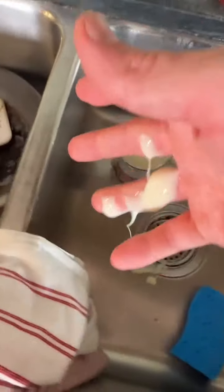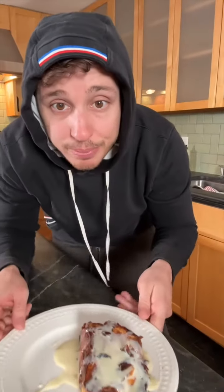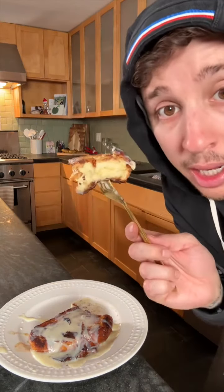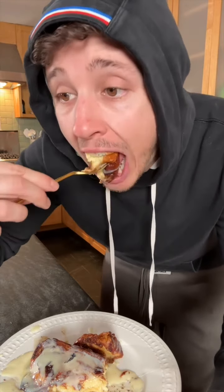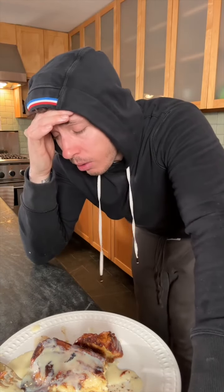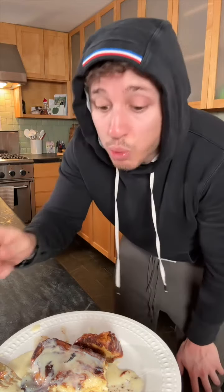I'll be honest, I feel like I'd eat an entire Achilles tendon if it had condensed milk on it. This is probably gonna be real good. Here we go — 28 million views, milk toast. Oh, the inside is milky, look at that! The outside is crunchy but the inside is mushy-gushy. Here we go — condensed milk milk toast. Holy...